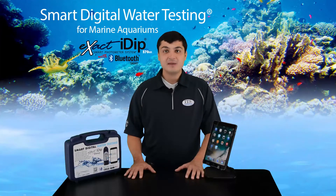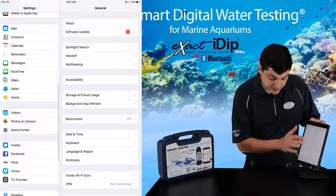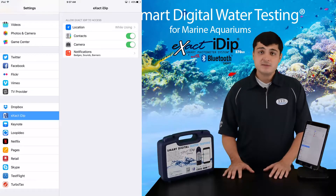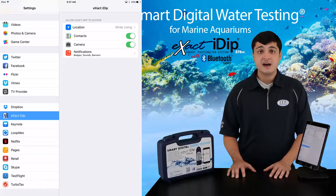To set up the Xact IDIP app on your smart device, go to your device's settings and scroll down until you find the Xact IDIP app. Click on it and make sure that all your permissions and tabs are turned on. This includes location, contacts, calendar, camera, cellular data, and notifications.